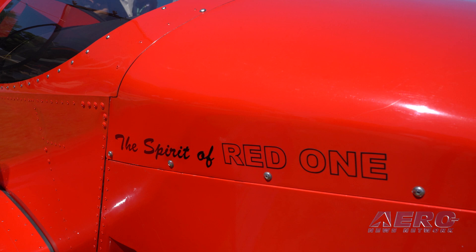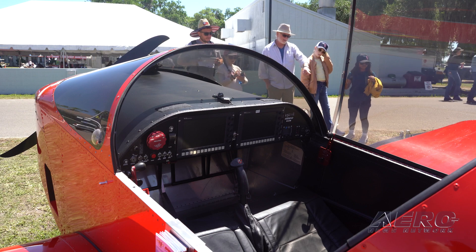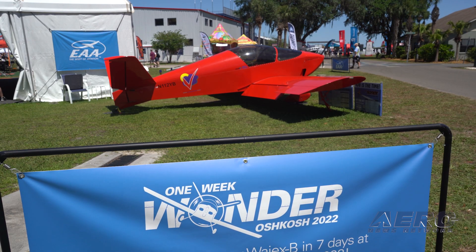The airplane here is dedicated to Paul, but One Week Wonder is dedicated to everybody — but it all comes back to Paul, and it comes back to John Monette, our founder, and all the incredible things that he's done to build what we have here today at Sonics. And it's a tribute to our staff, who are incredible. It's a celebration. I'm really looking forward to AirVenture this year.